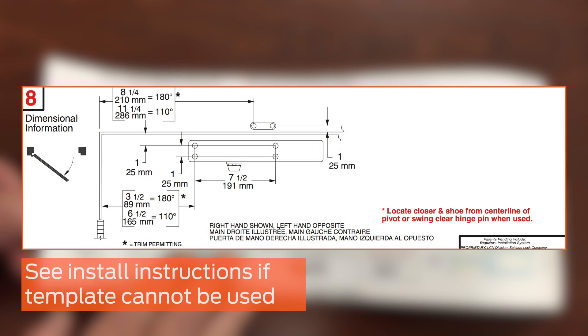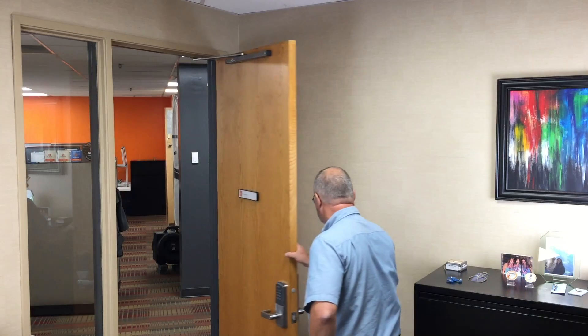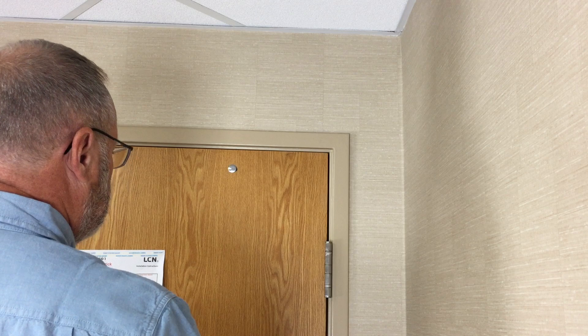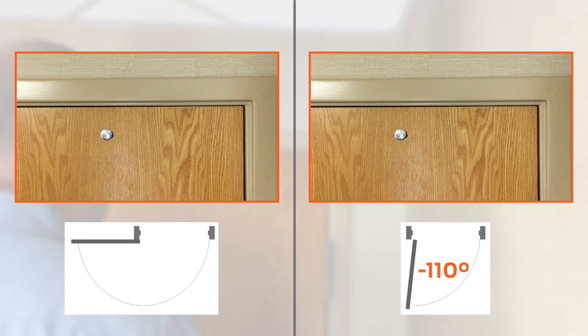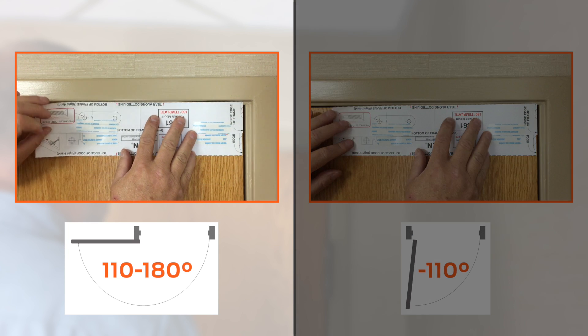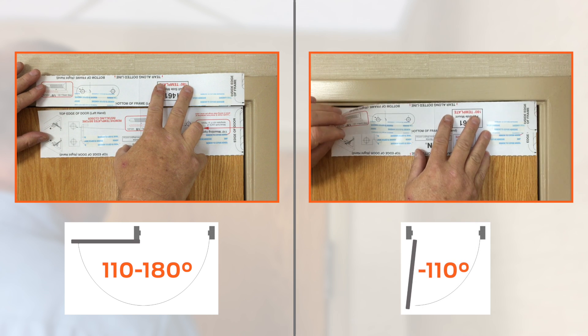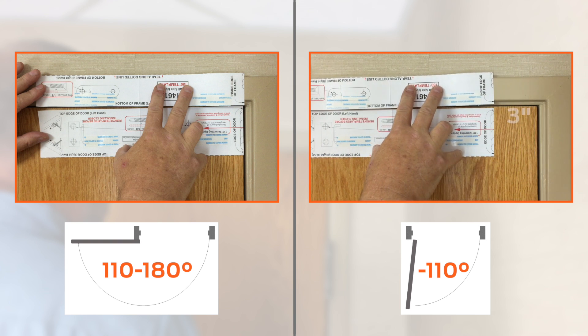If the template cannot be used, the installation instructions provide the dimensions to mark and measure the hole locations. Next, determine how far the door opens. In this video, the door opens to 90 degrees. The 1460 has two possible pole-side mounting locations — one for doors that open up to 110 degrees, and another for doors that open up to 180 degrees. The template must be fixed on the door in a specific location based on the degree of opening. For doors that open up to 180 degrees, the template can be aligned directly on the door and frame edges. For doors that open up to 110 degrees, the closer and forearm templates must be placed 3 inches away from the door and frame edges.